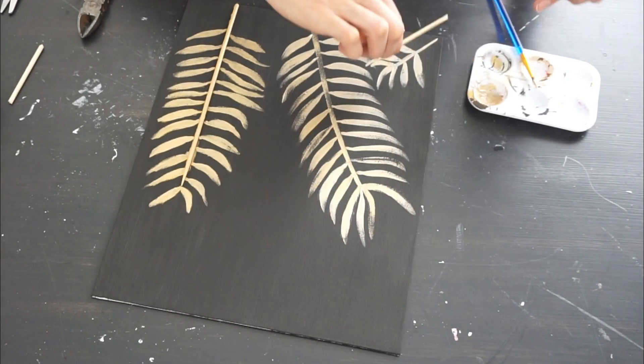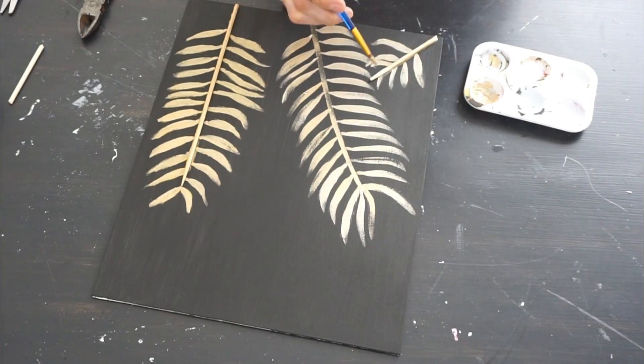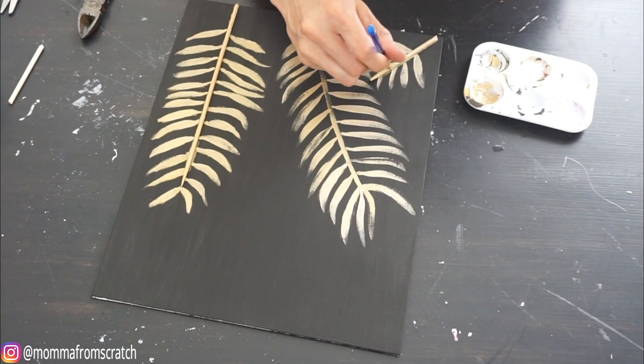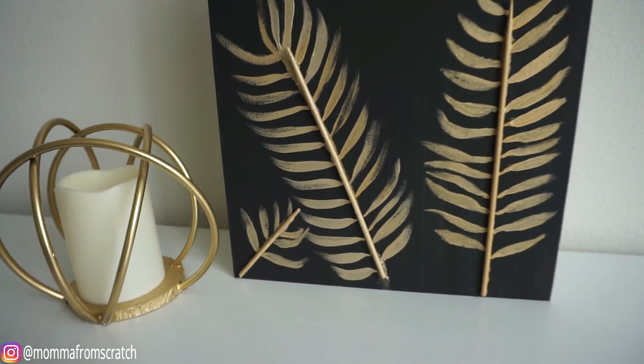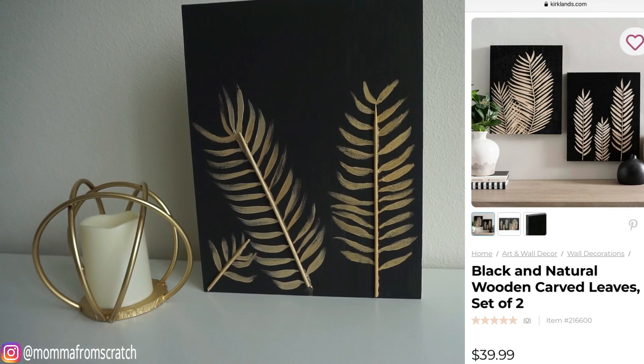When you're finished painting your piece, go ahead and spray a clear coat sealer on it so it stays nice. Then you're done — it's so pretty. Let it dry and you have a really beautiful art piece that cost a fraction of what Kirkland wants, and you can customize it however you like.